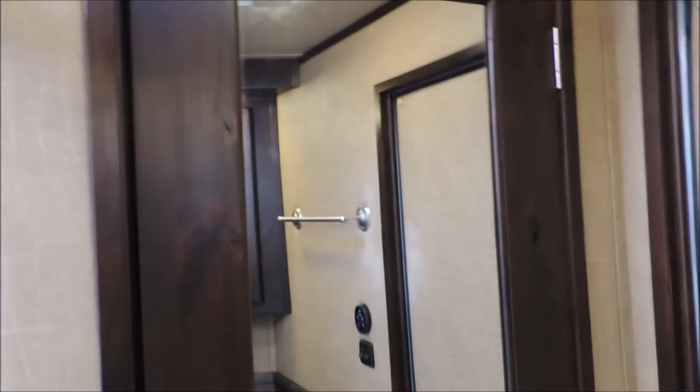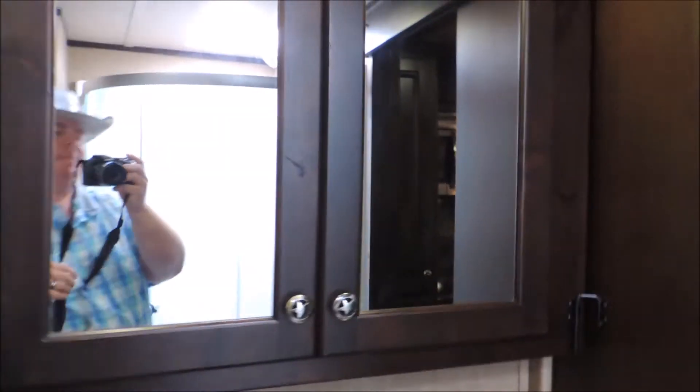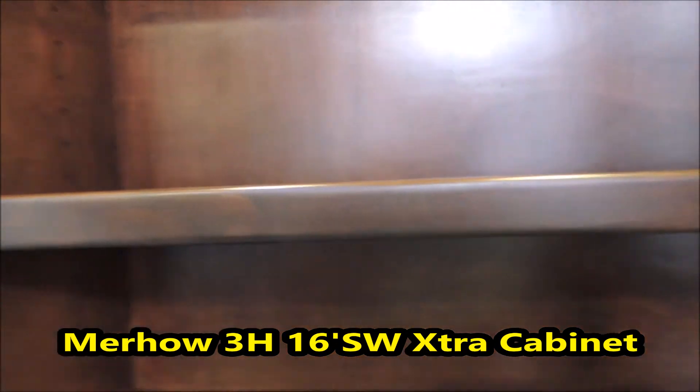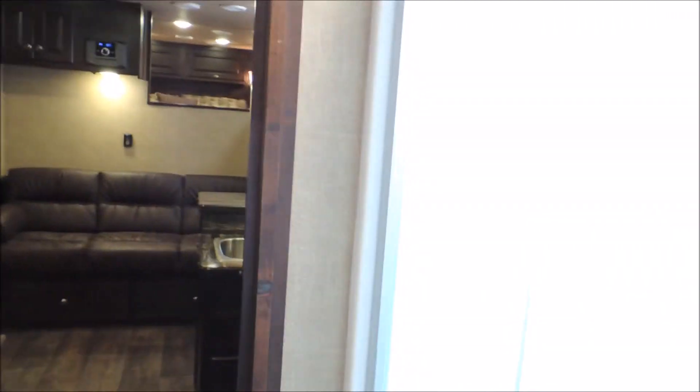It's got ducted AC. Swinging around here to the bathroom, we've got a solid hardwood door with a mirror built in it. Opening up, we've got dual hanging clothes rods so you've got a lot of storage for clothes. We're going to look at the big vanity medicine cabinet — you open it up, it's really deep with adjustable shelves so you can set those whichever way you'd want. It's got the big neo-angle shower over here with a skylight on top of it.